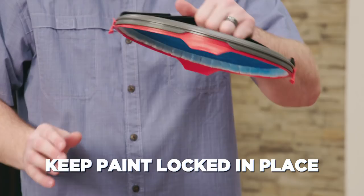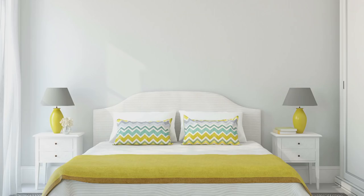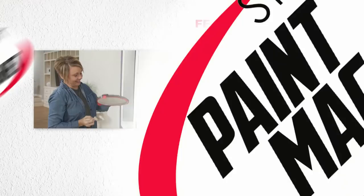StarLife Paint Magnet is like nothing I've ever seen. It's so portable, it's very light, and it just puts the paint right there at my fingertips. This thing is so amazing, you've got to try it to believe it. With the StarLife Paint Magnet, you're getting the perfect paint palette to tackle those tricky painting challenges all around the home.